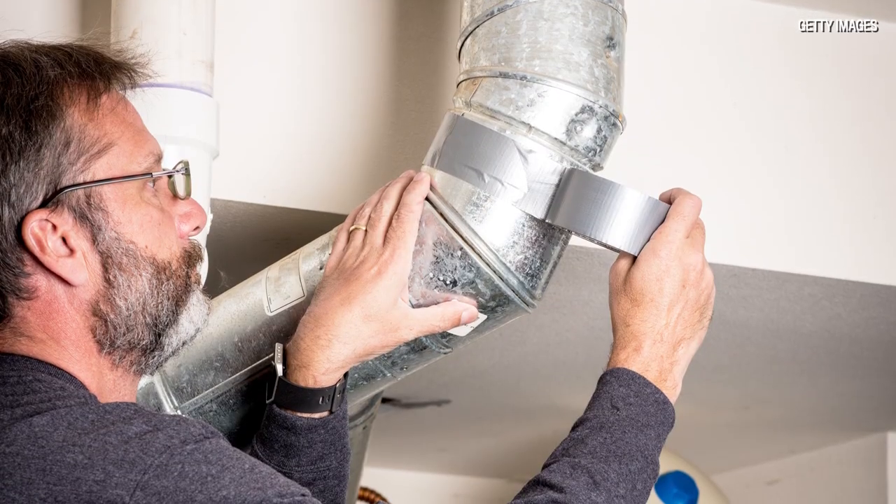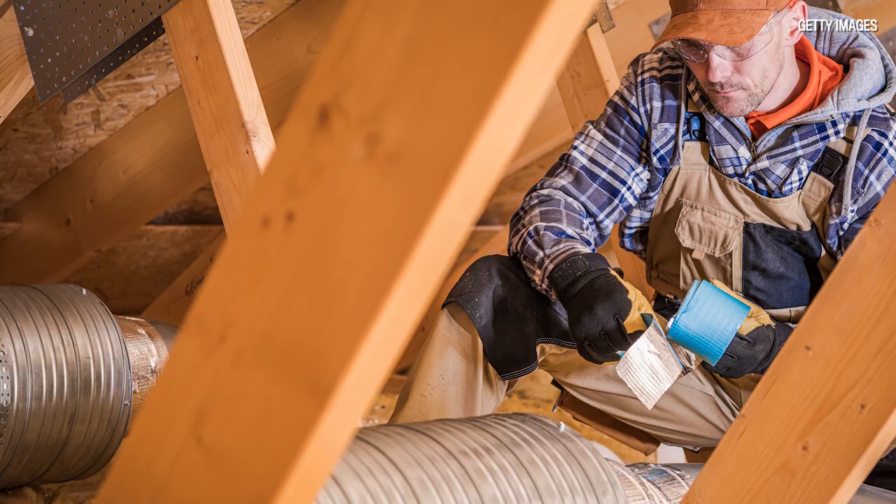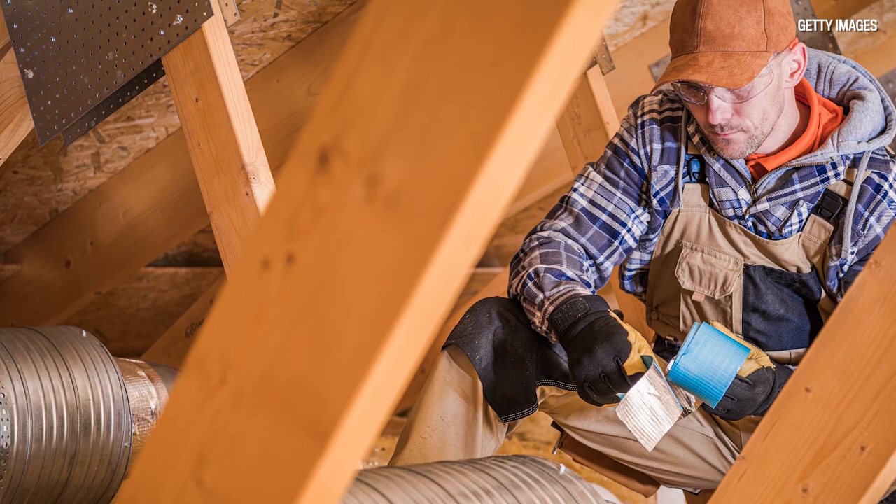They started applying it to ducts — air ducts, ventilation ducts — to seal them. That's when they started to use the term "duct tape." It became famous because of all the uses it had. During the Vietnam War, it was used on helicopter blades to plug up holes in an emergency.